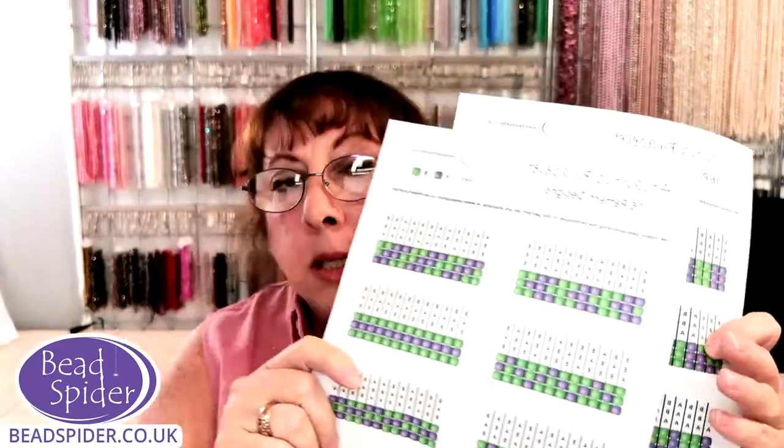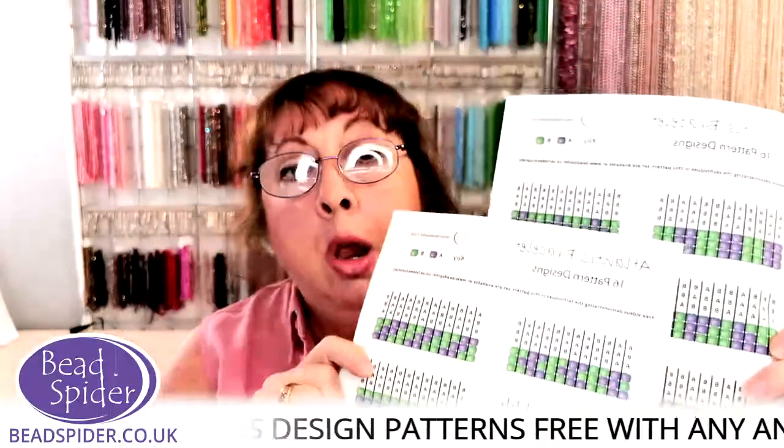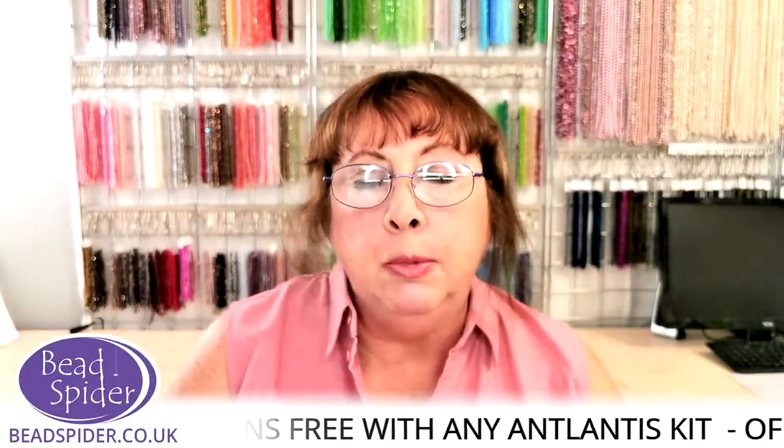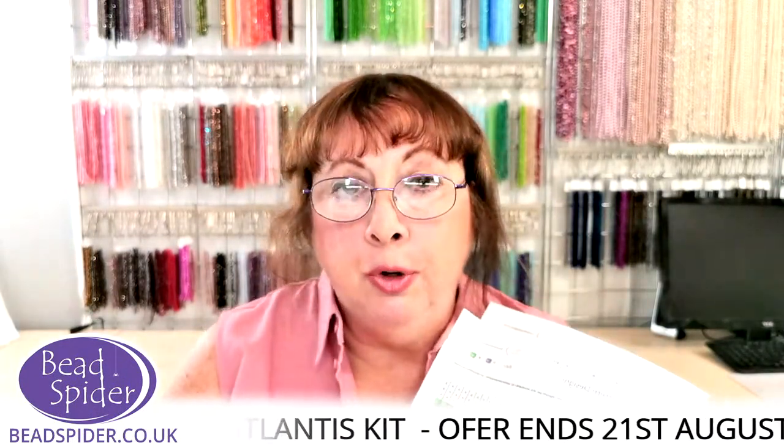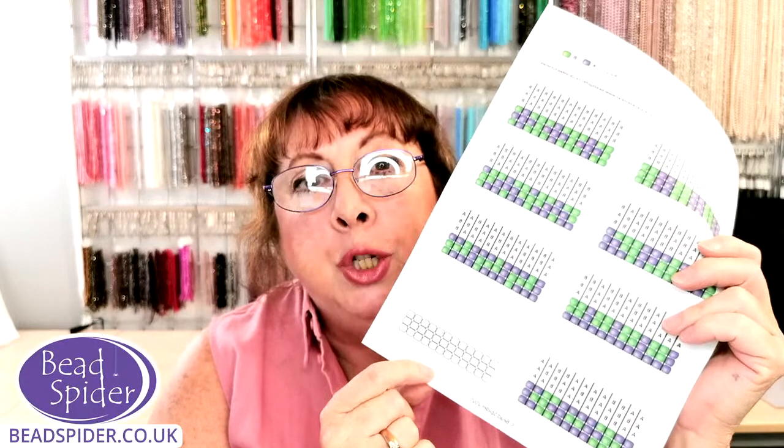Matthew's also included something special: anyone who buys one of our Atlantis kits gets 16 free patterns that Matthew designed, so you can make a whole range of different designs with your crystals. The kit comes with two different colors of crystals. Someone on yesterday thought what a great idea — you could even do morse code messages with them! It also comes with a little blank template so you can make your own. Matthew had his birthday yesterday, which is why I'm on here today.